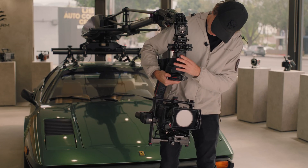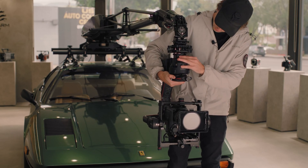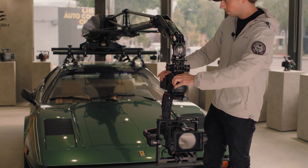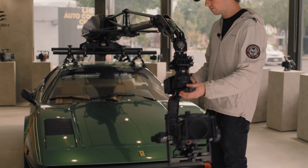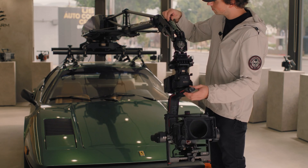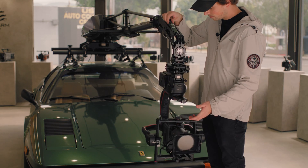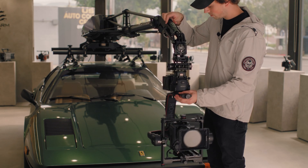Next, you can balance the arm the same as you would for a lighter gimbal. Adjust the vertical dampener until the gimbal drops smoothly back into its original position. The recommended payload when using this modification kit is 8 to 13 kilograms or 17 to 28 pounds.